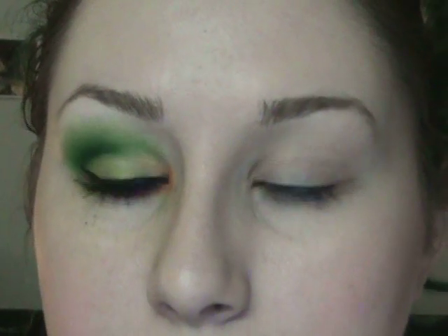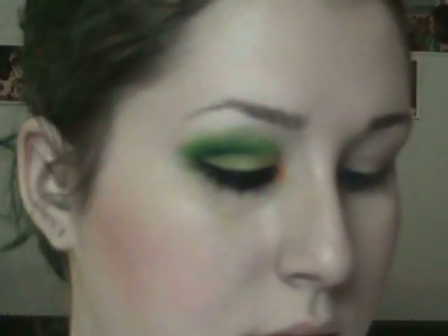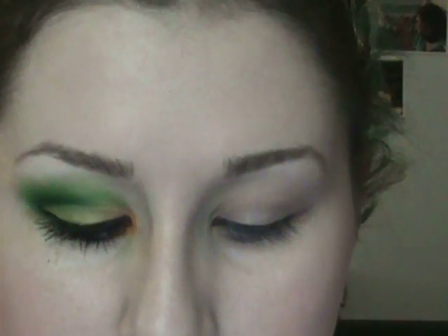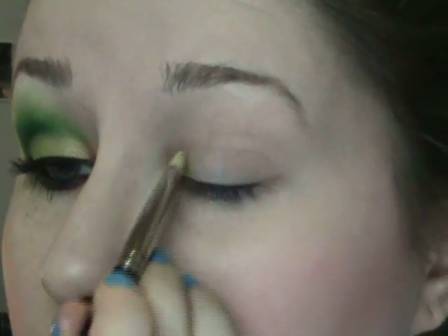I've already applied Urban Decay Primer Potion. The first color I'm going to use is this goldy orange color, and I'm just going to take a flat shader brush and put this right on the inner part of my lid.